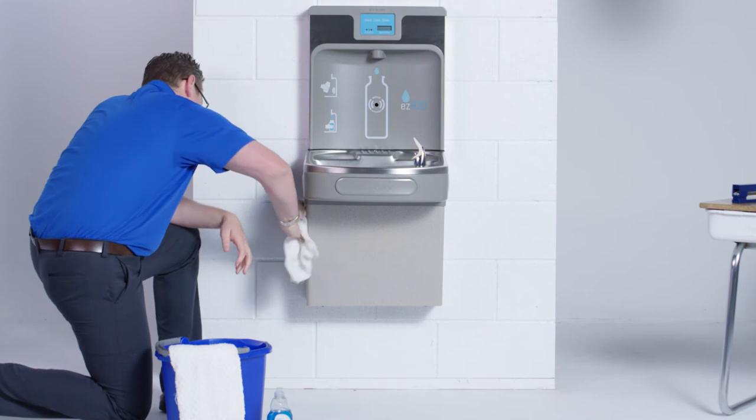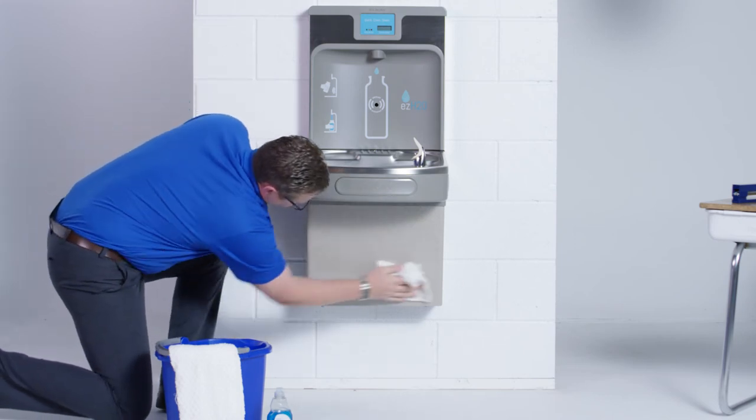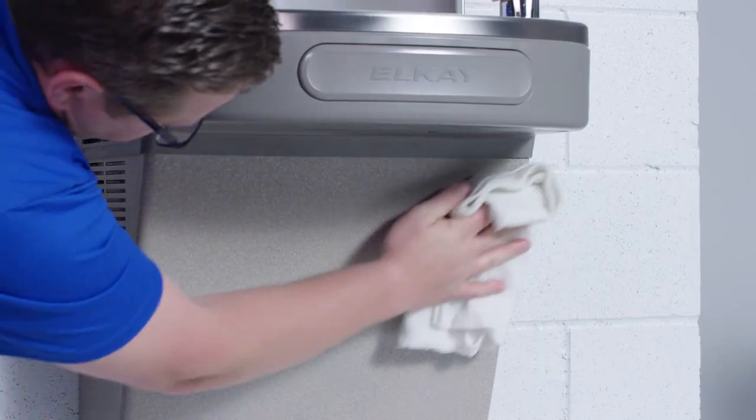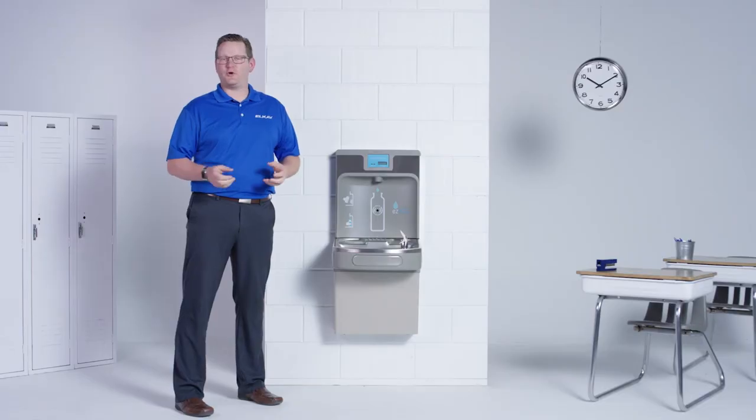Polyvinyl surfaces are located on the lower section of the cooler. Use an ordinary mild detergent and a soft cloth, wipe the surface, and towel dry. You can't get more trouble-free than that.